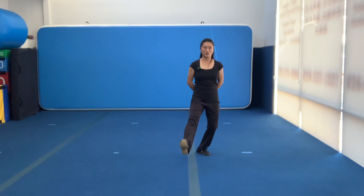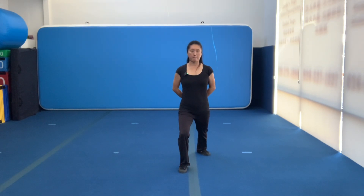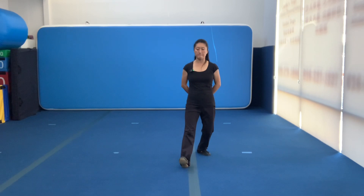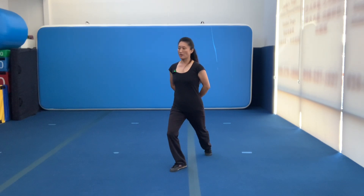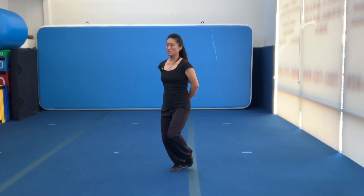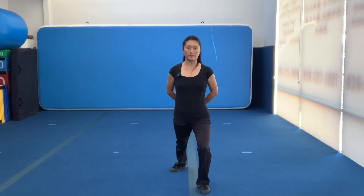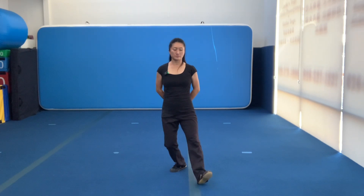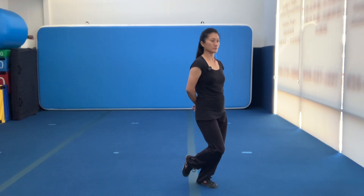Step out. Land it. And back leg push forward. Absorbing back. Open your toe. Step down. Heel off. Up off the floor. Turn waist. Keep going forward. Bounce back. Finish.